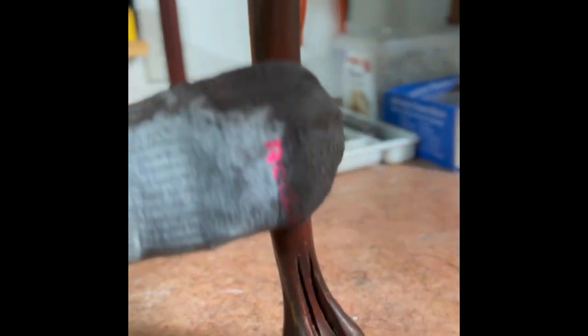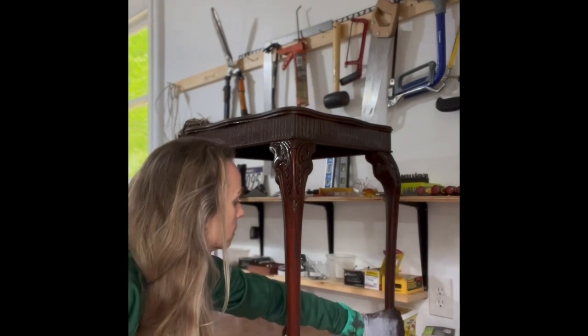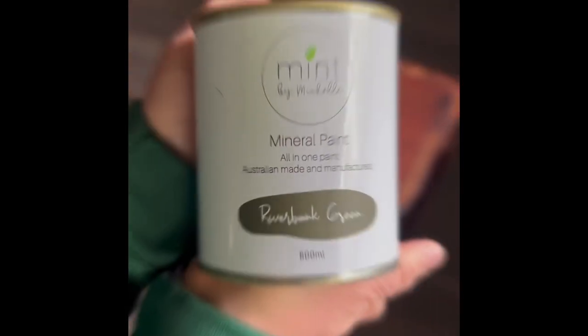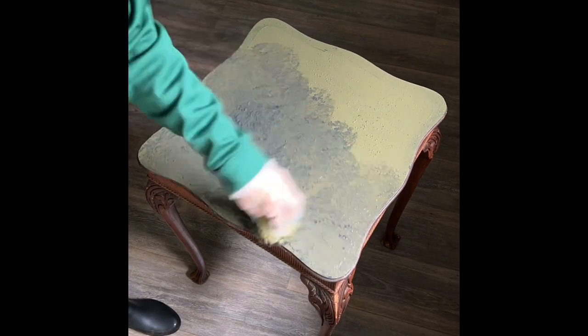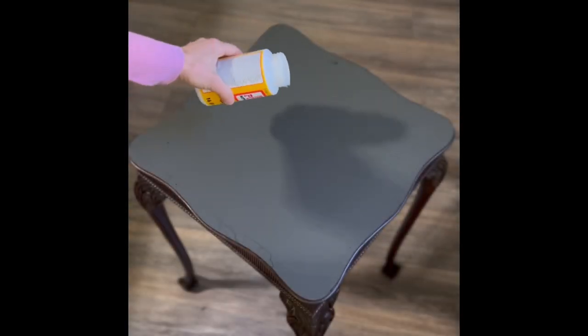In Kona, as you can see, the stain color gives a real richness to the base of the whole table. Now the table is ready to be painted on top. I decided to blend two colors — Riverbank Green and In the Deep — with a sponge for the decoupage background.